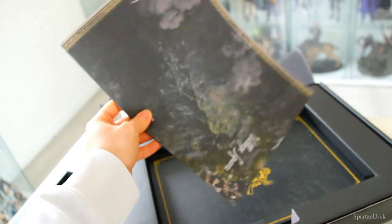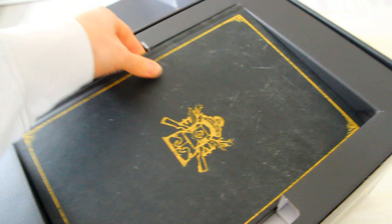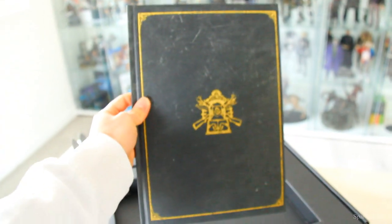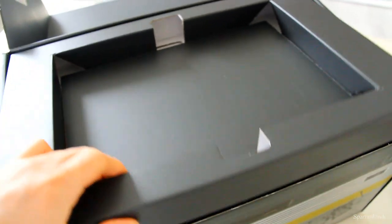Next up we have what seems to be the map of the whole world of Resident Evil 4, which is pretty cool. I'll take a look at that in a moment. And down here we have the art book — very, very nice.